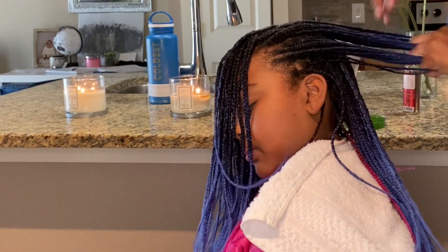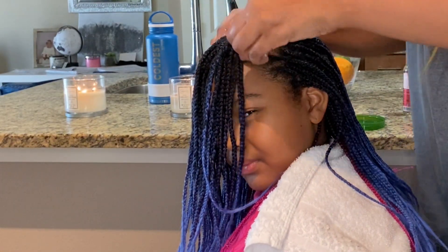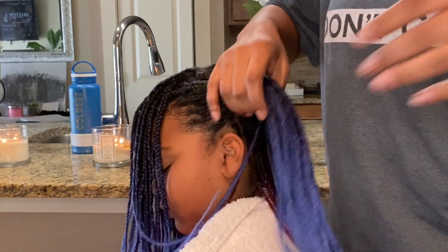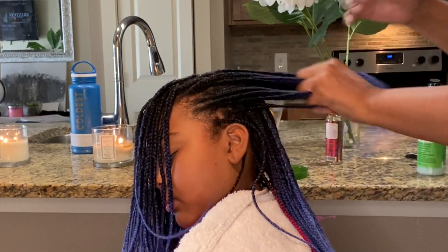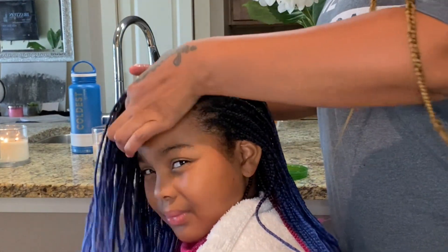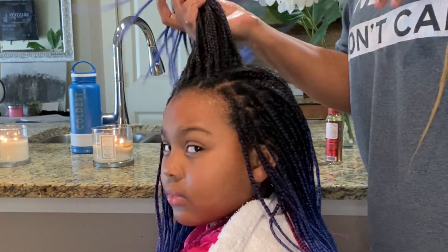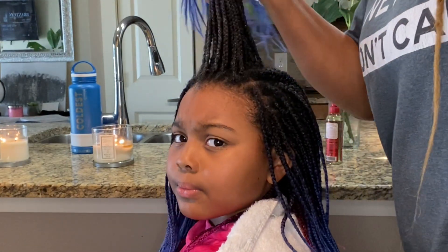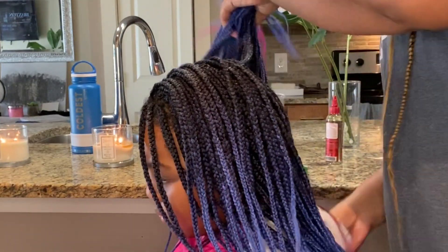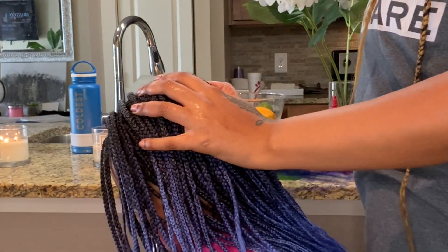I do put a cream-based product in her hair throughout the week, but here I'm focusing on growth and moisture. I'm using the Olive Oil Growth Therapy and massaging it from the base throughout the braid all the way down to wherever your hair ends — you don't need to use it on the braiding hair, just where your actual hair is. Take your time so every braid and every strand gets the product.